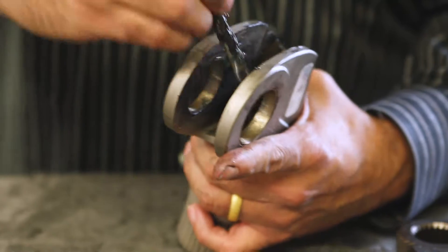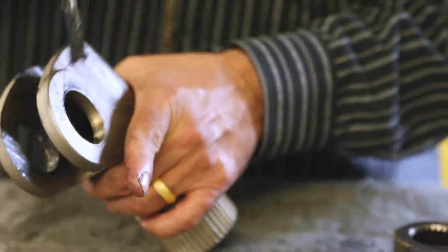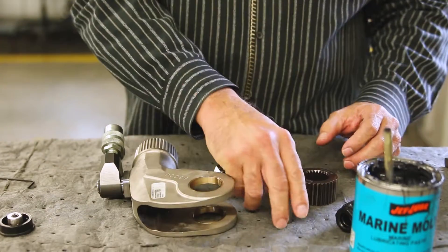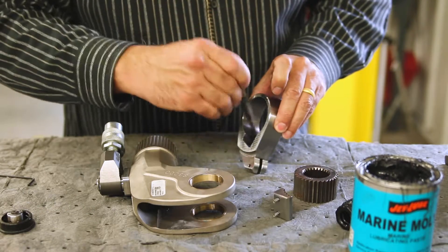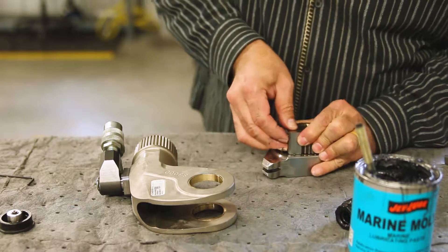Apply lubricant to the piston rod hook and bearing surface. Apply lubricant to the inner housing and bushings. Apply lubricant to the recess where the drive shoe is installed and reassemble components in reverse order, making sure that the compression springs in the drive shoe are inserted properly.